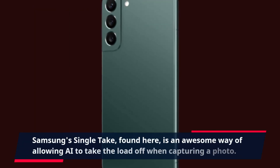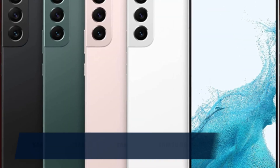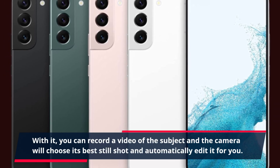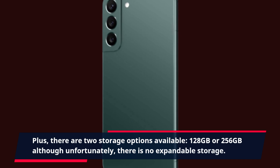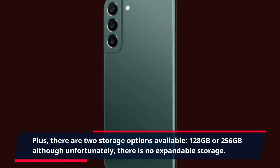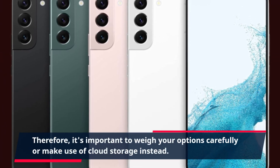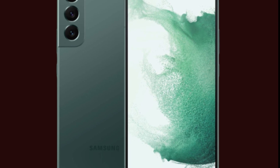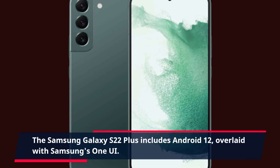Samsung's Single Take feature allows AI to take the load off when capturing a photo — you record a video of the subject and the camera chooses its best still shot and automatically edits it for you. This device contains 8GB of RAM, which should meet the needs of most smartphone users, plus two storage options of 128GB or 256GB, although there is no expandable storage, so it's important to consider cloud storage. The Samsung Galaxy S22 Plus includes Android 12 overlaid with Samsung's One UI.